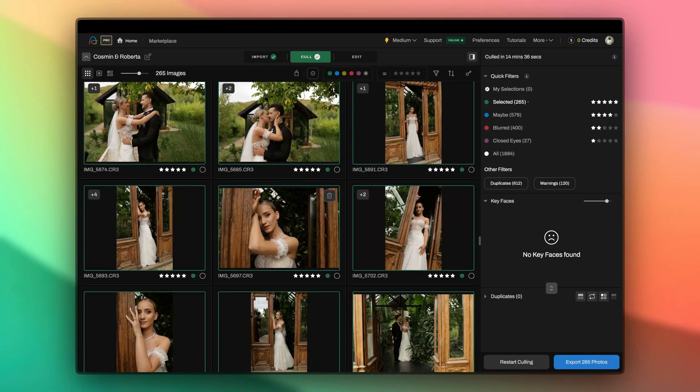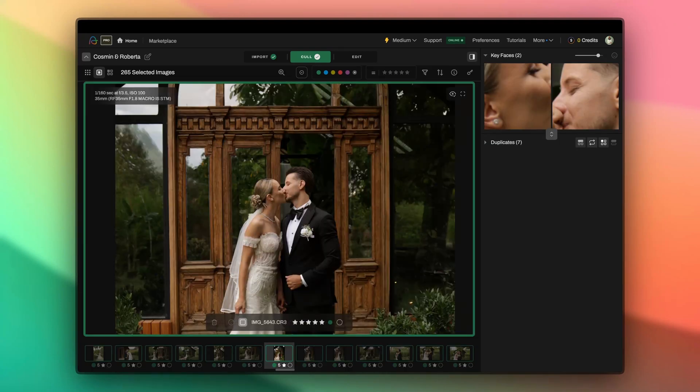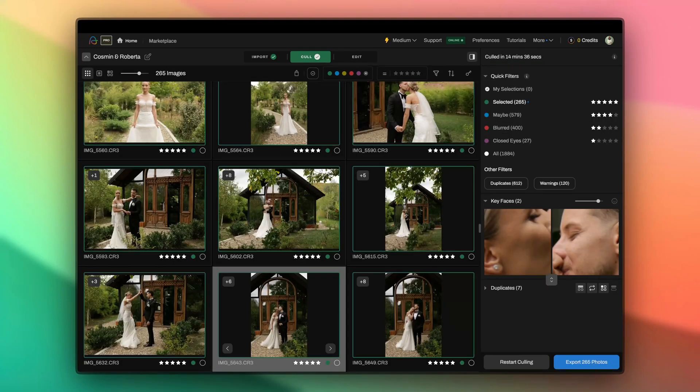Let's say you've shot a ton of portraits or group photos. Extreme Cull is smart enough to choose the sharpest, most flattering ones, cutting down similar images and giving you only the best. If your shoot has a lot of people in it, you'll notice Extreme Cull returning a smaller percentage because it's designed to help you avoid unnecessary duplicates. On the other hand, if your shoot doesn't have many human shots, the AI will switch gears — it'll prioritize any human shots it can find and then move on to other types of photos.